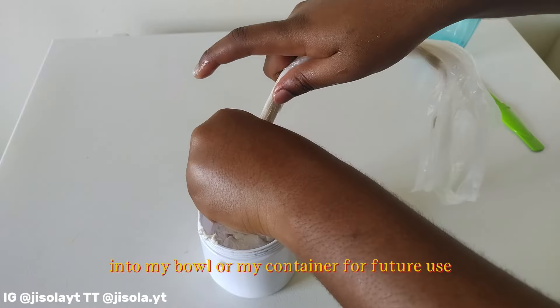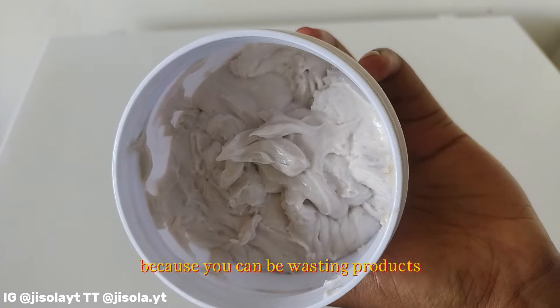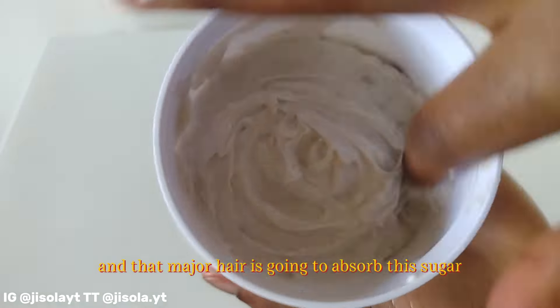After pouring my mixed shea butter into my container for future use, I like to scoop every single bit because you can't be wasting product. As you can see, it looks so fluffy — and that means your hair is going to absorb this shea butter really, really well.